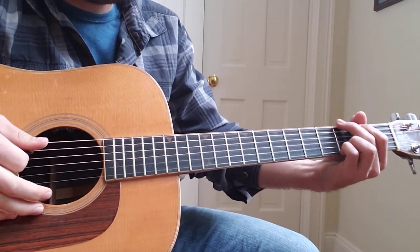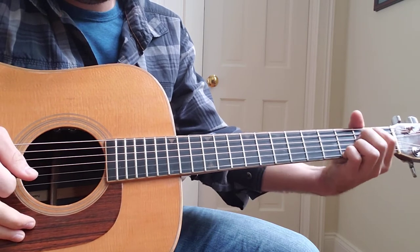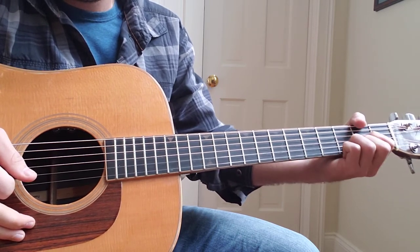For the verse, you've got a G, a C add 9, an E minor, to a D. That's the verse.